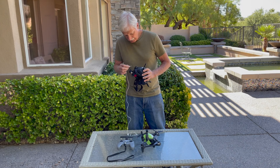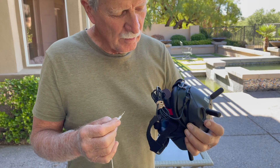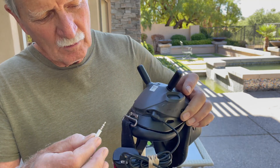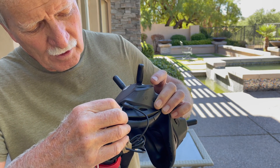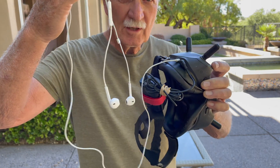I'll show you where that connects. On the goggles, right next to where the battery port is, there's a little port right there for the headsets.